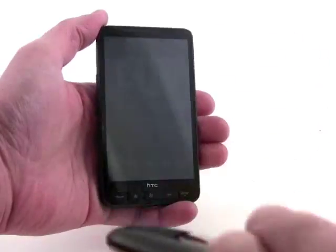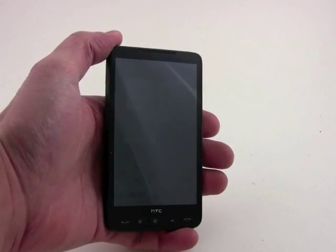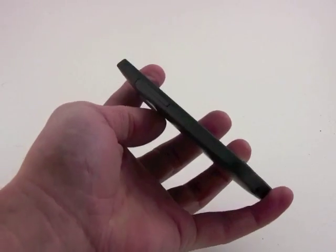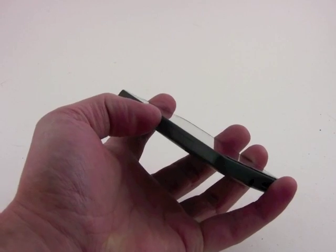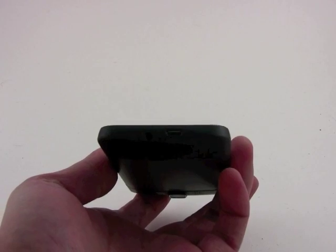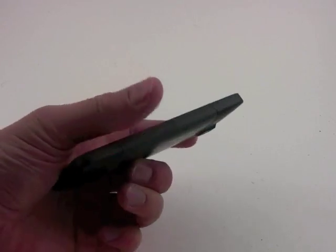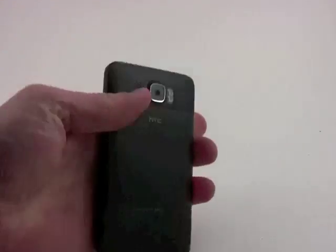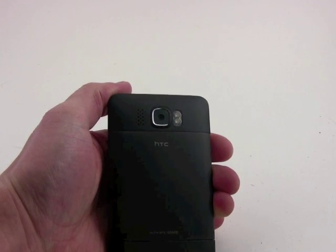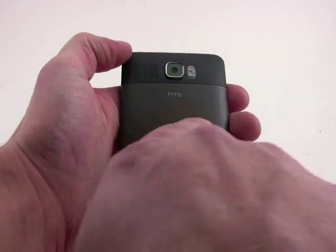There's a 4.3-inch screen on the HD2, and it measures 800 pixels, so it's just a huge screen. We've got a volume toggle here, which has good travel and feedback. On the bottom we have a 3.5-millimeter headset jack and a micro-USB port. On the right is nothing. On the top is nothing. And on the back you'll see only the camera and dual LED flash, a speaker, and the battery cover.